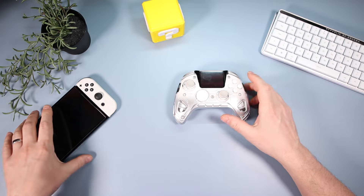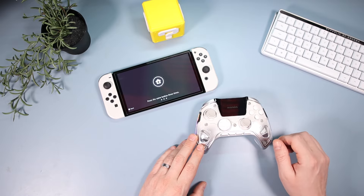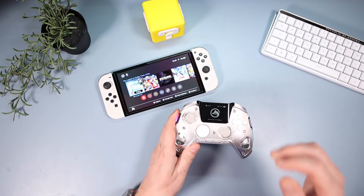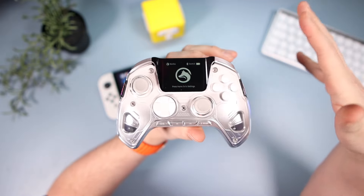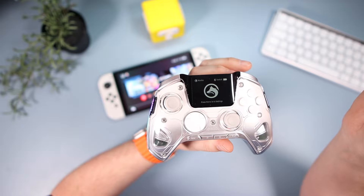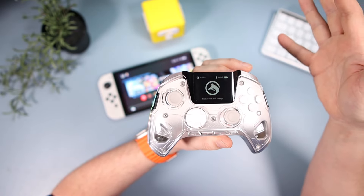It connects to Switch, PC, iOS, and Android. For this video I've connected it to my Switch — it does wake up the Switch, though it was a bit temperamental a couple of times. When you're just using it, the screen shows the Manba logo. You press home for three seconds to get into settings.